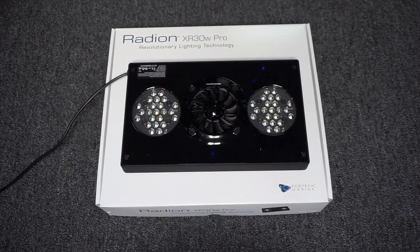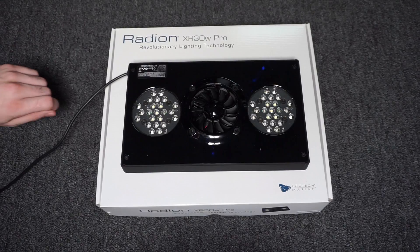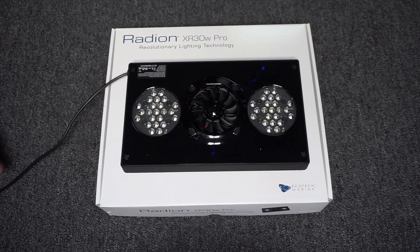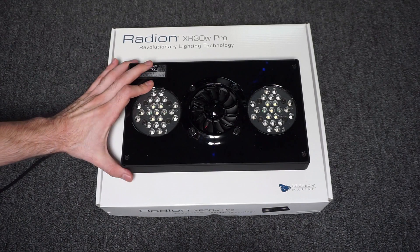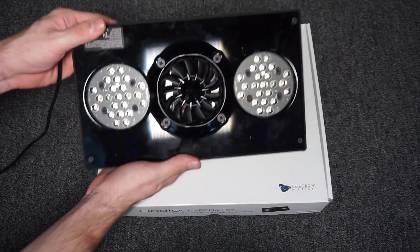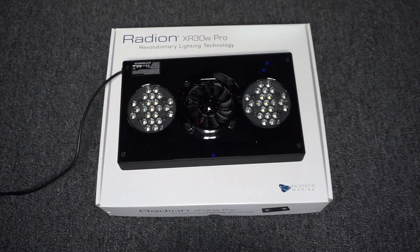What's up guys? I just got the new Ecotech Marine Radeon XR30W Pro lights. This is the G4 edition. As you can see it's a pretty fancy light, pretty small, very lightweight, compact. Let's go ahead and get to the unboxing.